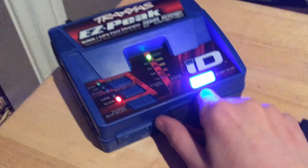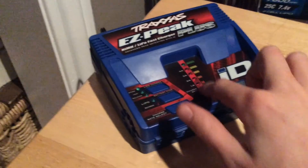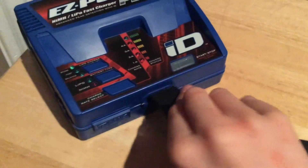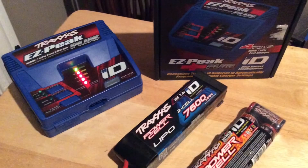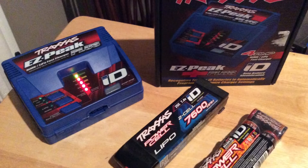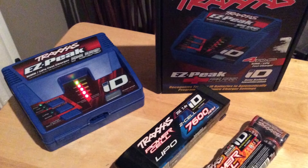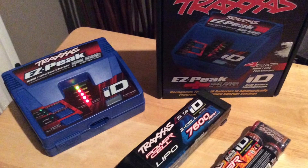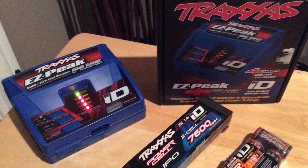Then what you can do is unplug it, and then it will start doing this until you plug another battery in. Then you can just unplug the charger. I hope my review on the Traxxas EasyPeak Plus charger was very helpful. Like, comment, and subscribe. And if you have any more suggestions on what I should do a tutorial of, comment down in the description. See you in the next one, bye!